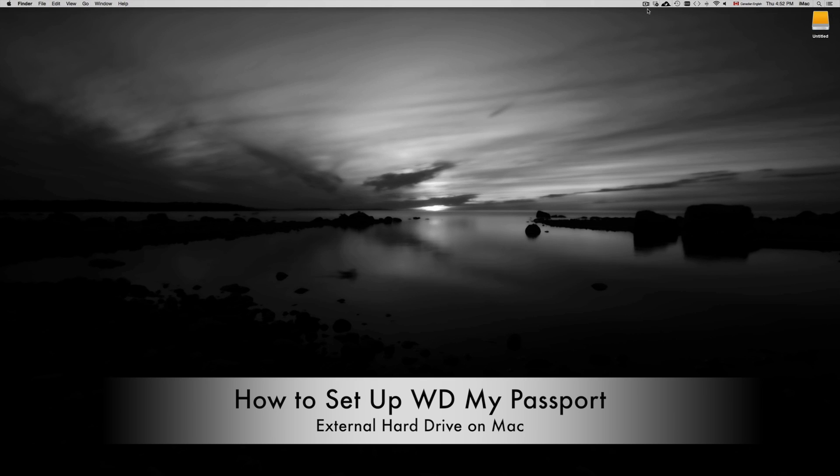This is a quick tutorial on setting up your external hard drive. Whether you have a Western Digital, a Seagate, or any other brand, this applies to all external hard drives.